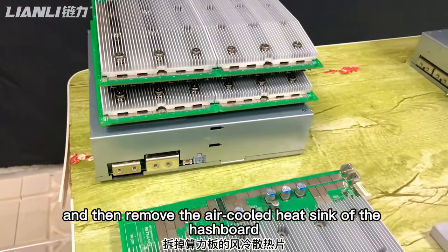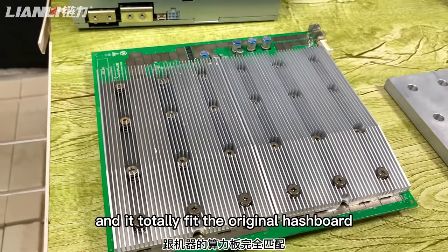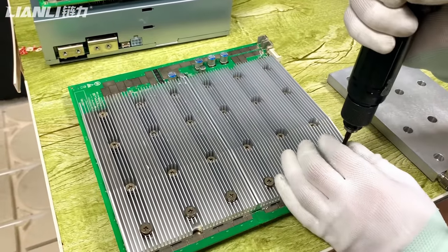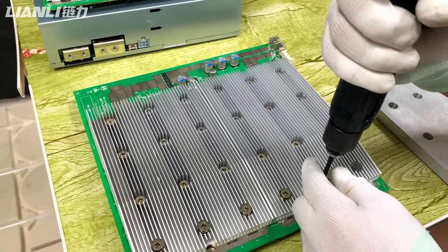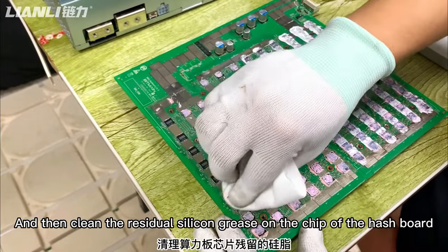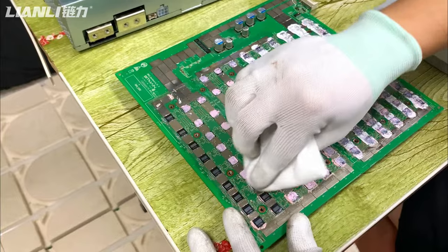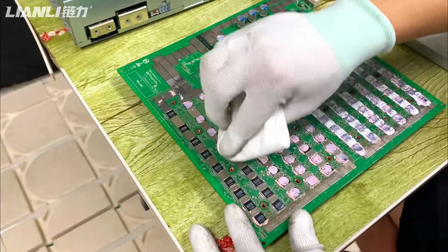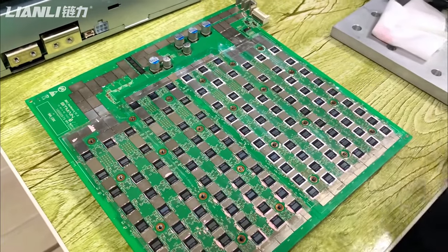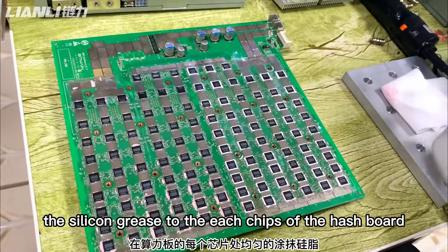Then we remove the air-cooled casing of the hash box — our hash box is called the immersion version — and it totally fits the original hash box. Then clean the residual silicon grease on the chips of the hash box, wipe gently, and apply new silicon grease to the heat sheets of the hash box.